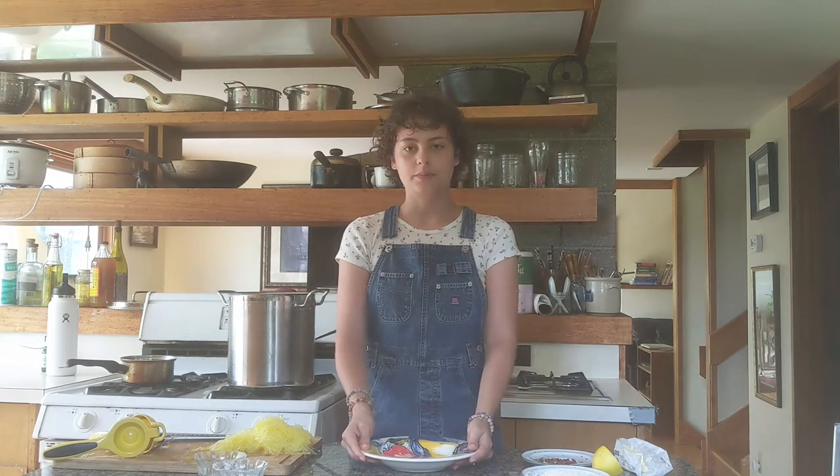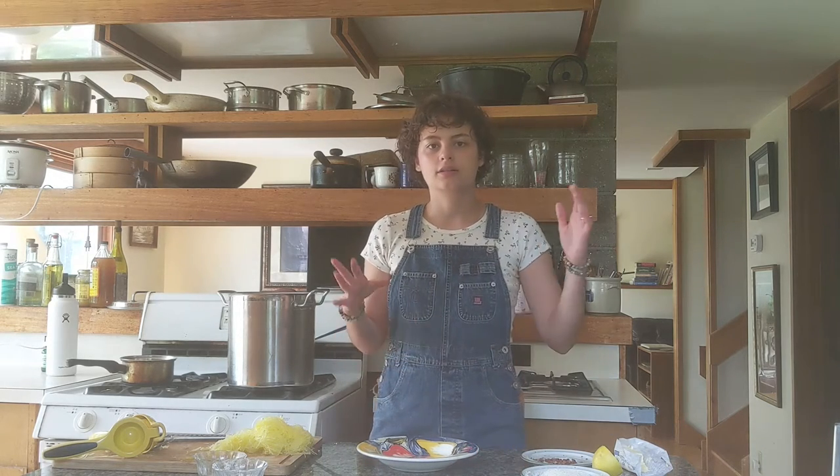I'm literally going to just mix it in a bowl and have it be ready because it's that simple. I wanted it to be for summer, and I think the more simple in summer, the less you have to use your oven, the less you have to heat stuff up, is great.